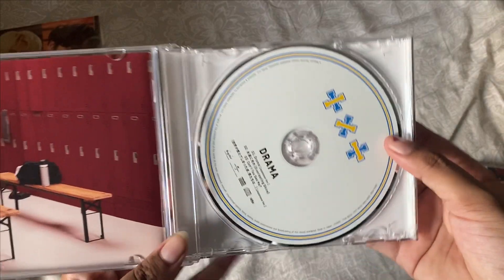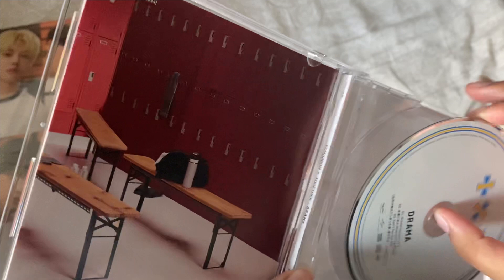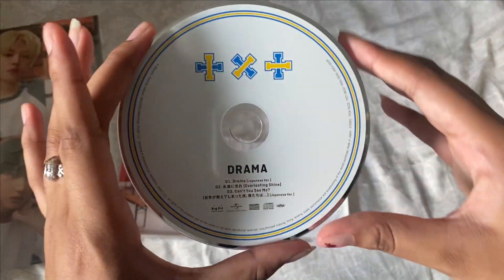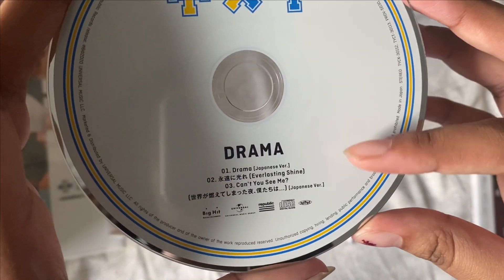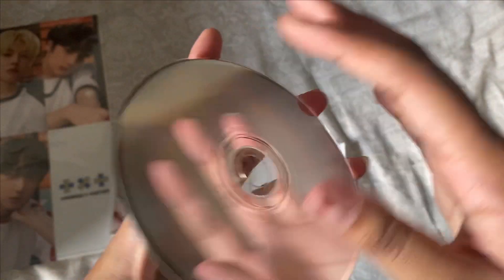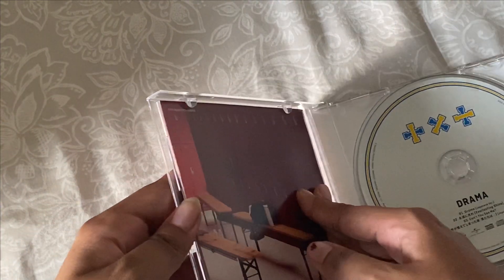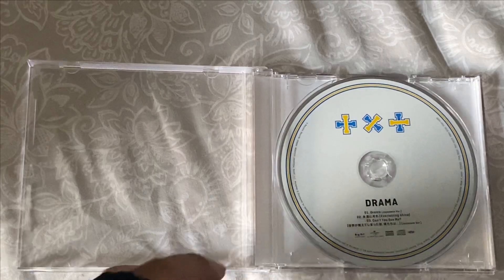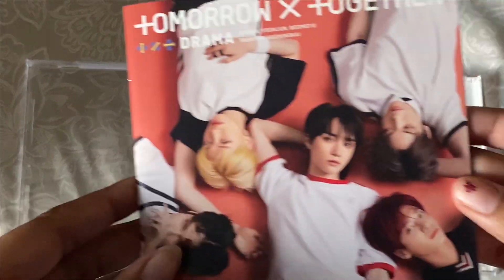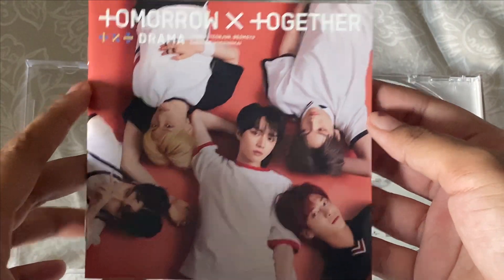It's got the CD — I'm going to take it out so you guys can see it. This is what the CD looks like; it has Drama and the track list again. I like how it looks. Now I'm going to show you the photo book that comes in it — here's what it looks like.